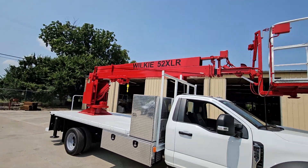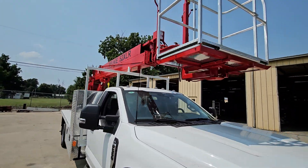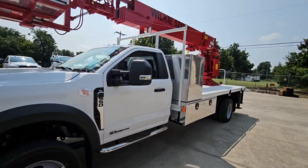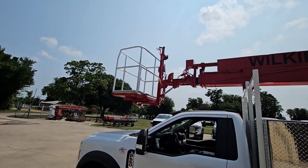52 feet of working height out of the basket fully extended. It's got a main load line winch rated at a thousand pounds either fully extended or fully retracted. The two-man power level, power rotate basket is standard.